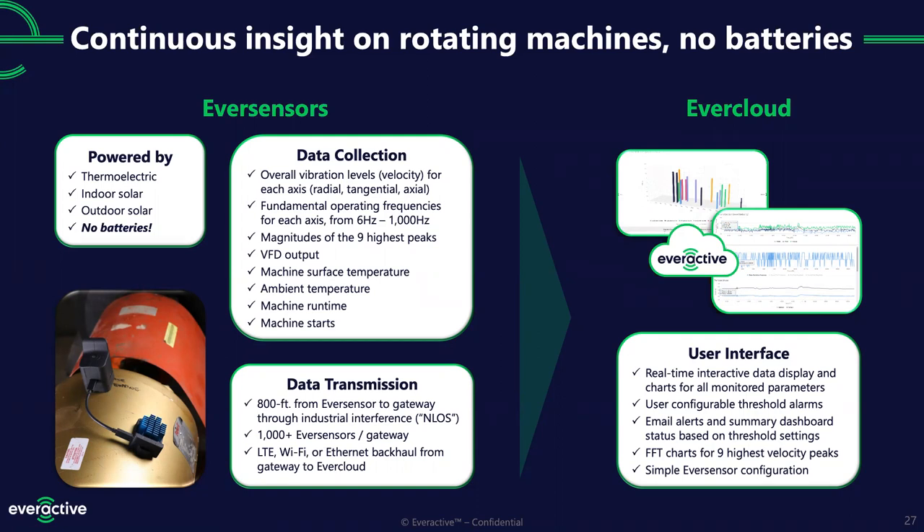We design all of our sensors to fit in industrial environments. Our lead RF engineer said to think of the Windows pipes screensaver — that dense environment where it's a jungle of pipes in your way. All our testing is done in industrial, non-line-of-sight environments. We support tremendous density: we've tested over a thousand sensors reporting to a single gateway with no problem. From that gateway, you can use LTE, Wi-Fi, or Ethernet to get that data up to the cloud.